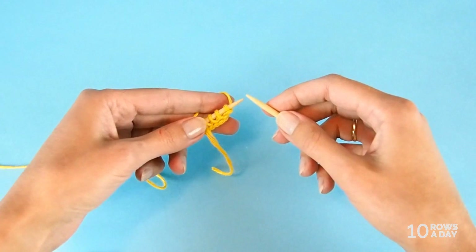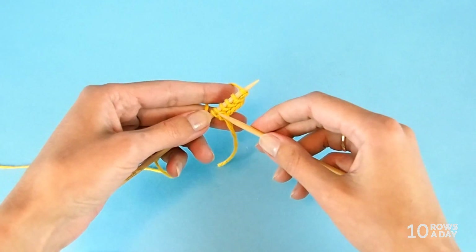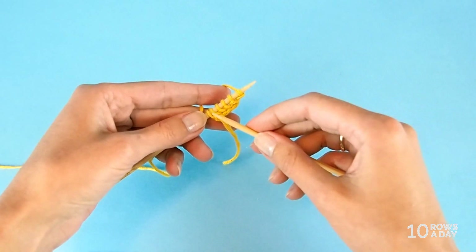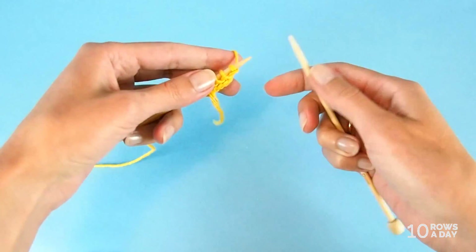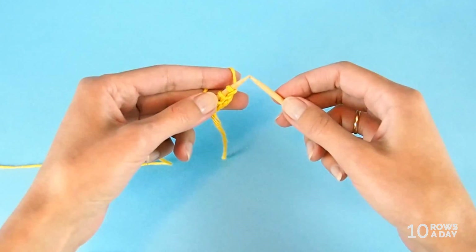The pattern repeat is only eight rows and it starts with six stitches. Cast on six stitches and knit all stitches for one row. I've already done that to save time, so that's the setup. Now we can move on to the pattern itself.